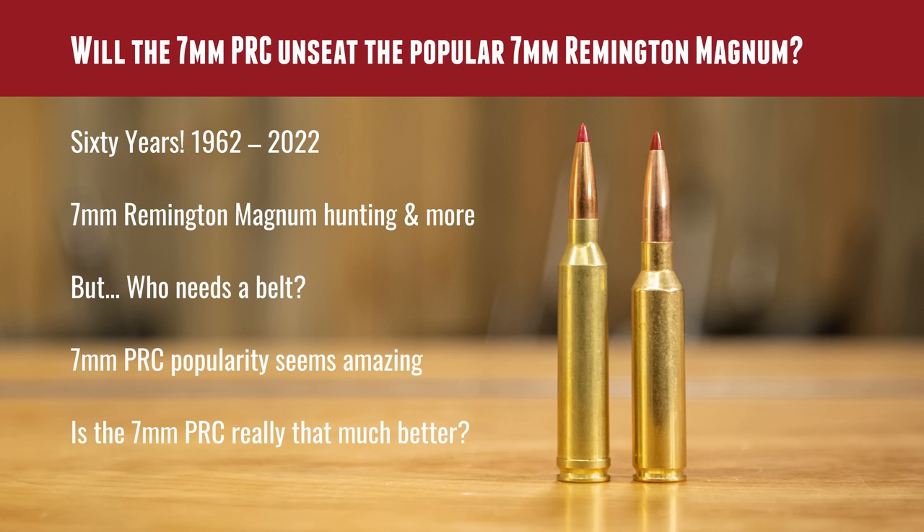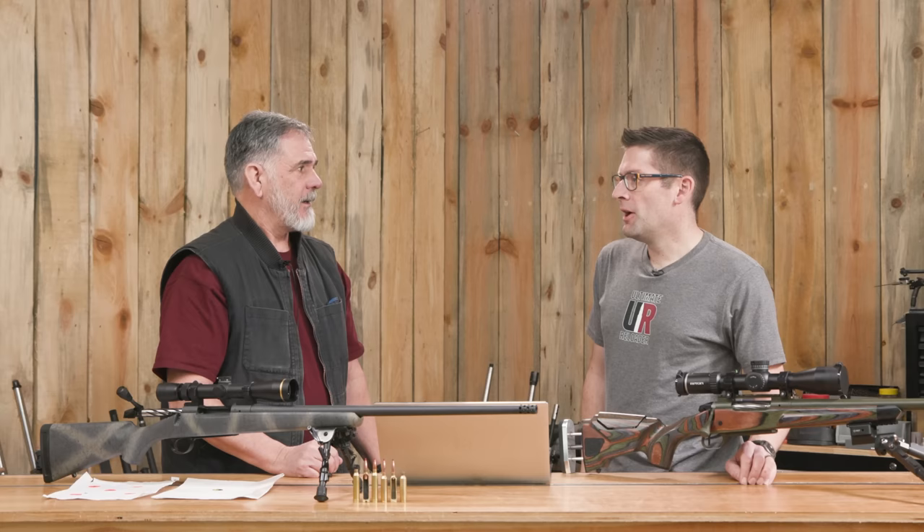The belt is a relic from bygone days with the old 300 H&H and 375 H&H. Those were long cartridges that didn't have much of a shoulder because they weren't charged with conventional gunpowder at first — they were using cordite strands. They're long, gently tapered cases and the small shoulders worked out well with the strands of cordite. You couldn't headspace on a non-existent shoulder — that's where the belt came in. The cartridge moves forward, it stops on the belt, and that's your reference point.